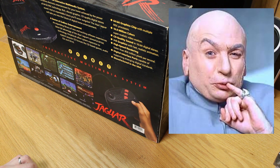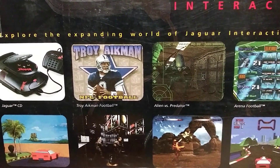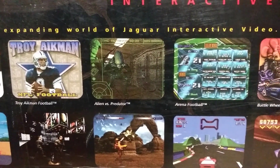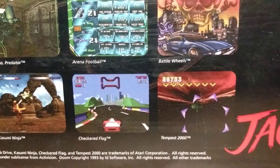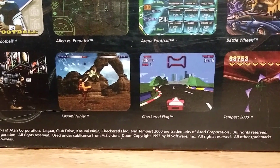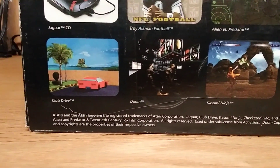High-speed rendering at 850 million pixels per second, digital interface ports — I think that's just the expansion port on the back. Some of the games shown on the box include Troy Aikman's Football, Alien vs. Predator, Arena Football, Battle Wheels, Tempest 2000, Checkered Flag, Kasumi Ninja — which I thought was a terrible game — Doom, which is good, and Club Drive.